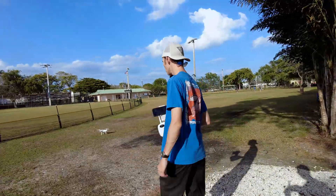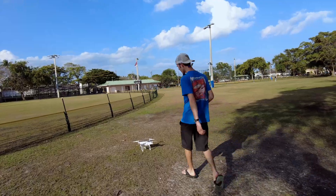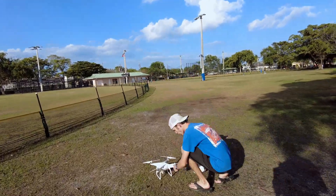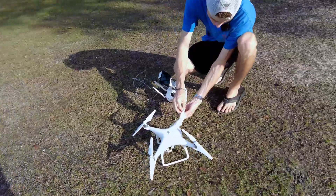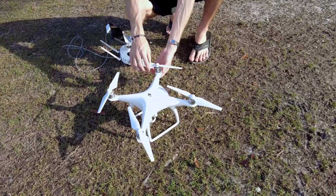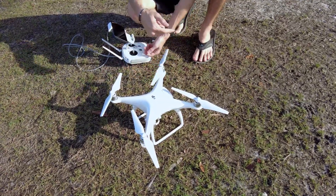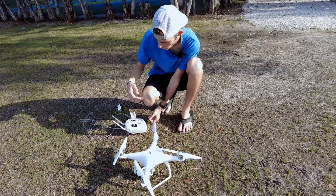Alright, so I got the remote all turned on and the drone set up with the propellers. The propellers are pretty straightforward — you've got the black ones and the silver ones. You just press down and turn and they come off, and to put them on you just press down and turn to make sure it's on there.